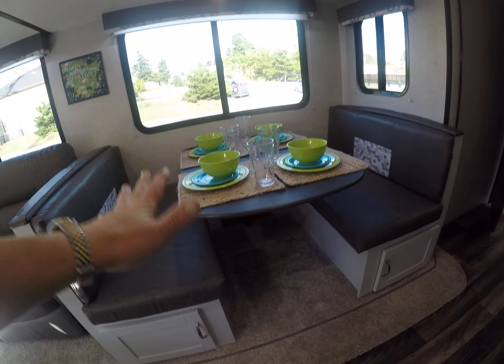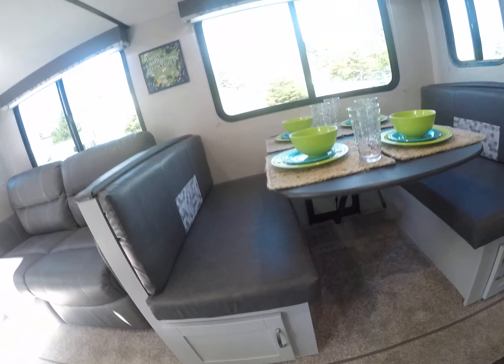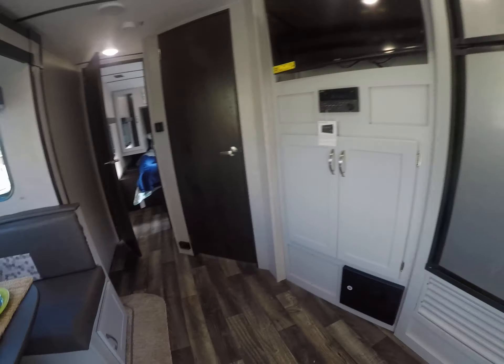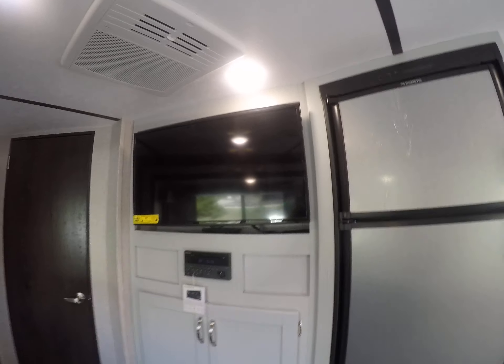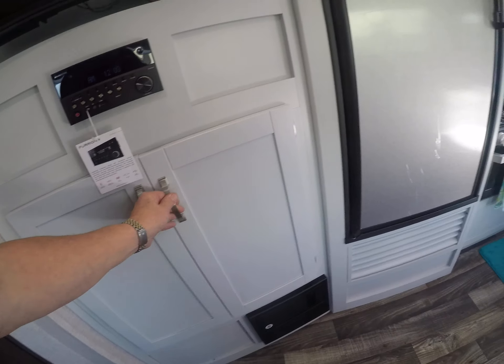The dinette booth converts into a bed and offers storage — and you don't have to tear it apart to access what you've stored underneath. There's also an entertainment center with a television you can move around, plus receiver storage for your components.